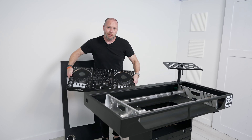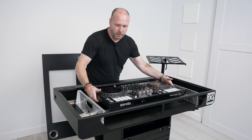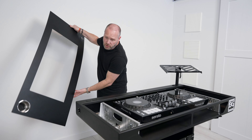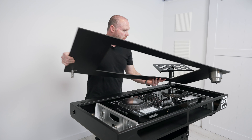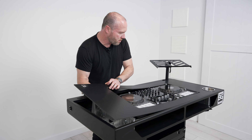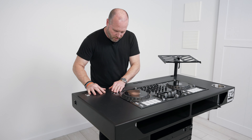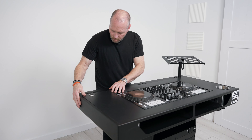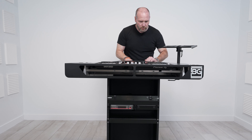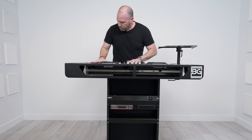Now we're moving on to the final step. Put your controller up here on the rails — or the bridge, whatever you want to call it — and kind of center it up a little bit. Then grab your PVC lid, which is custom cut for your controller. This is obviously a DDJ-1000. Set it down and do a little bit of adjusting until it sits flush. And there you have it.